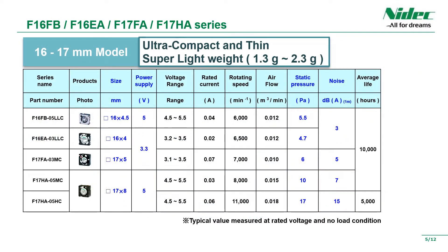Specifications for 16mm square and 17mm square products. There is an ultra-compact 16mm square thin 4mm fan. The weight is super lightweight, ranging from 1.3 grams to 2.3 grams. Average life expectancy ranges from 5,000 hours to 10,000 hours.